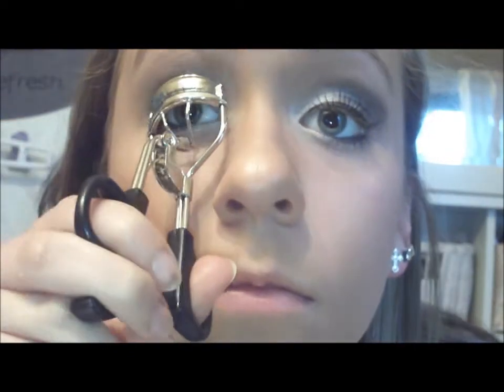Then I'm taking my Maybelline liquid liner in black and I applied that. Then I'm taking my e.l.f. eyelash curler and then my Maybelline mascara, the Turbo Volume Express. I hope you guys enjoyed this tutorial!